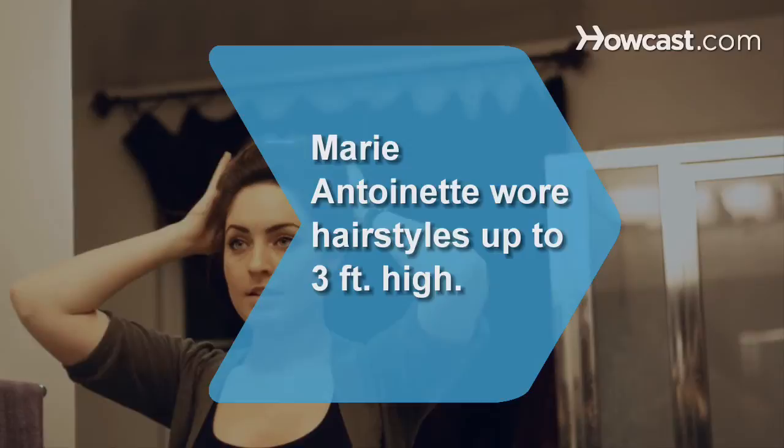Did you know high hair was all the rage in the 60's? The 1760's, that is. Marie Antoinette took it to new heights, wearing elaborate hairstyles that lifted her hair three feet.